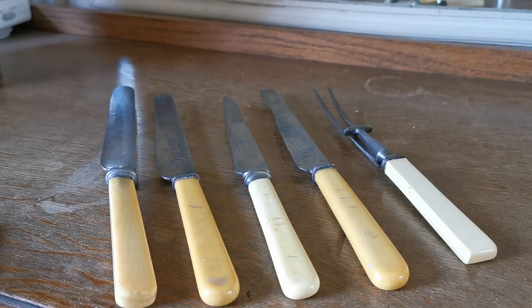And here we have a little set — a fine example being sold as a complete set. Five pieces, just under £20, going on sale on the Vintage Antiques website this afternoon. Thanks for watching.